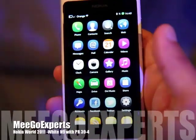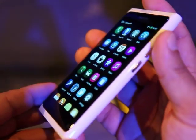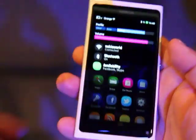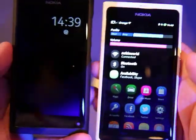Hi, this is Ash from Ego Experts here at Nokia World 2011, and here is the Nokia N9 in white. Lots of people tend to feel this is a brilliant colour for the N9. Let's just have a look how it compares to the black one.